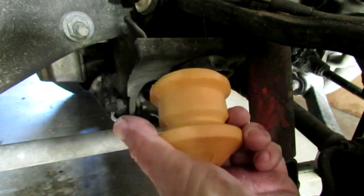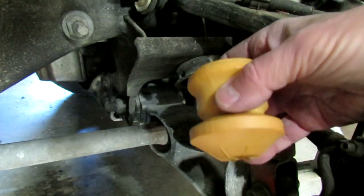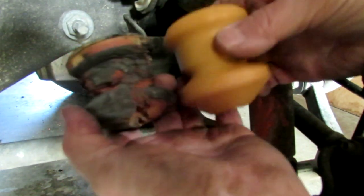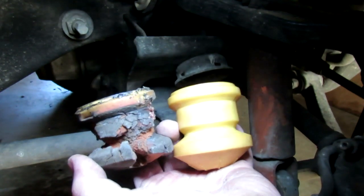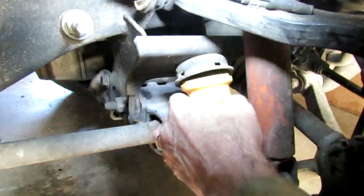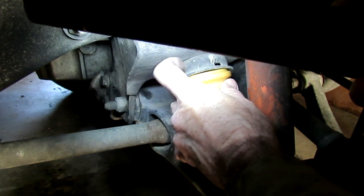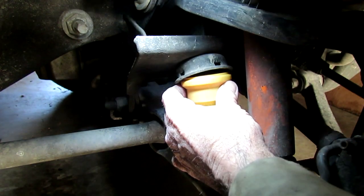And here's the new one. Big difference. We've got four little detents in here and a holder that we have to fit that one up into. So let me go ahead and get that in there.